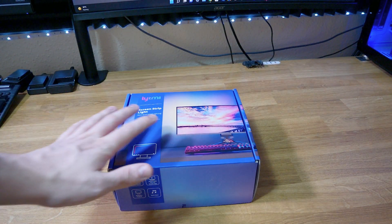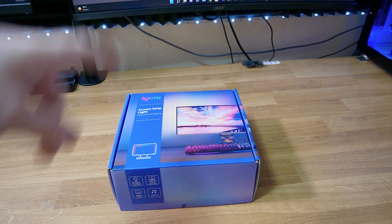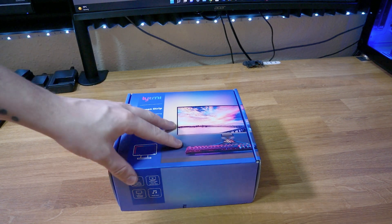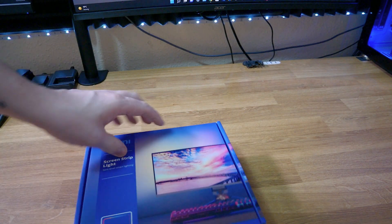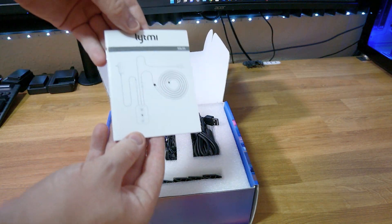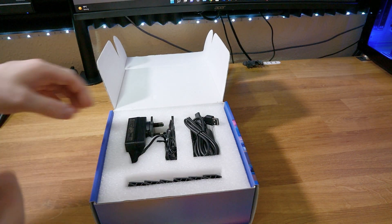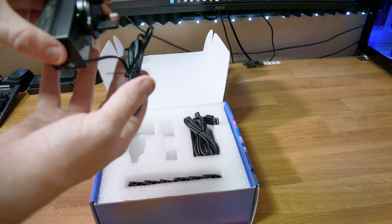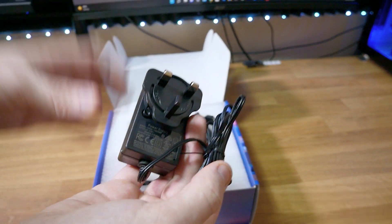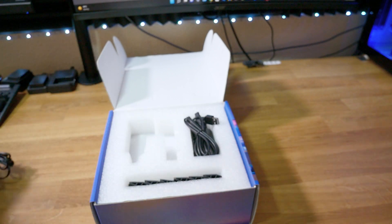First of all what we're going to do is quickly get it unboxed, show you what we get in the box, and then obviously install it on the monitor and go through the process. So if I just open this up - we do get the user manual which is pretty standard, this is going to tell you everything you need to know about the product like how to connect it up. We have a plain power supply - this is a UK power supply but they are obviously interchangeable, which is pretty nice to see.